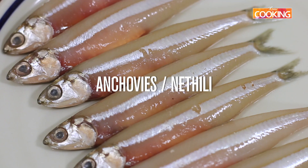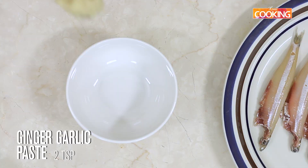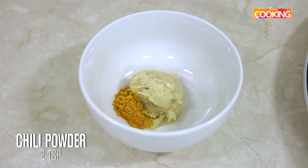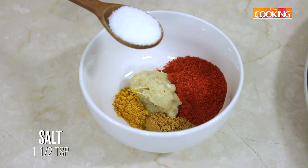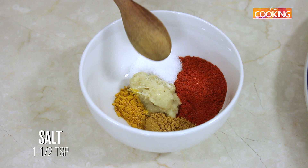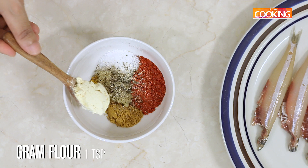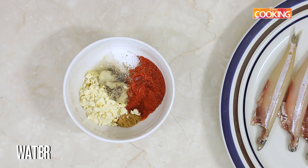The first step is to marinate the anchovies or the Nettili. I have big size Nettili here. For this I am going to take 2 teaspoons of ginger garlic paste, half teaspoon turmeric powder, 2 teaspoons of chilli powder, half teaspoon of coriander powder, one and a half teaspoons of salt, some freshly ground pepper, and one teaspoon of besan or gram flour. Next I am going to add a little water to mix the masala together.